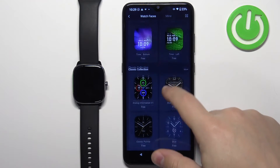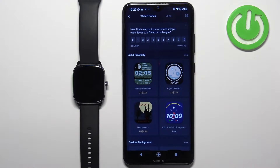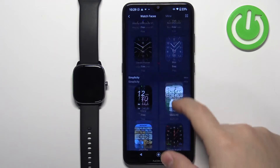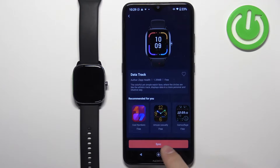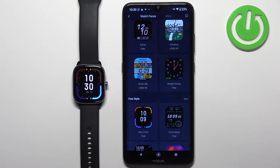You can scroll through this list by swiping up and down. Find the watch face you would like to use on your watch and tap on it to select it — for example, maybe this one. Then tap on the sync button to download and install it on your watch. Once the watch face is done installing, it's going to be applied automatically on your watch.